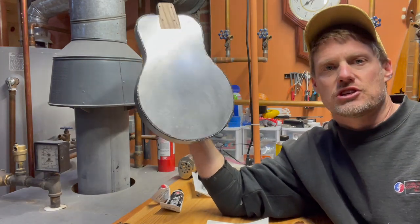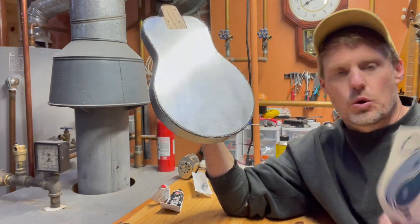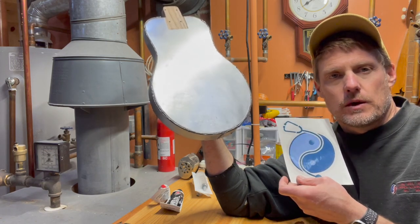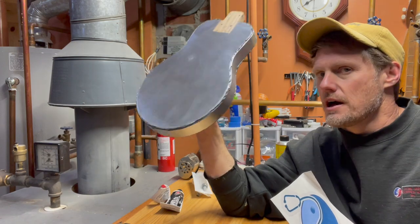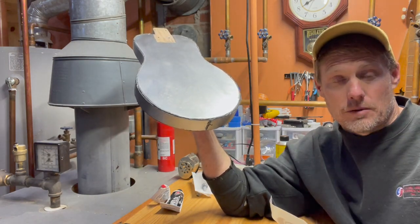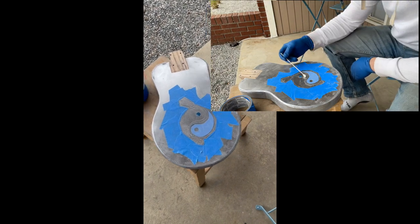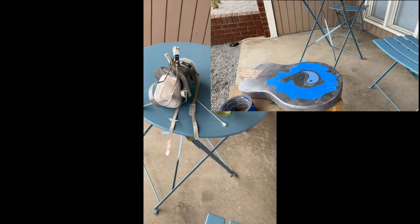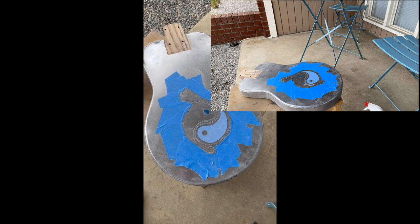The other thing I thought about doing was etching my Yin Yang logo on the back of the steel with acid. I've got these old logos printed on vinyl, and I thought it'd be fun to cut out the vinyl with a knife to make a stencil, then put some muriatic acid on there to etch it into the back of the guitar. I figured this is a fun experimental project anyway — might as well try my hand at something different and see what acid etching can do.